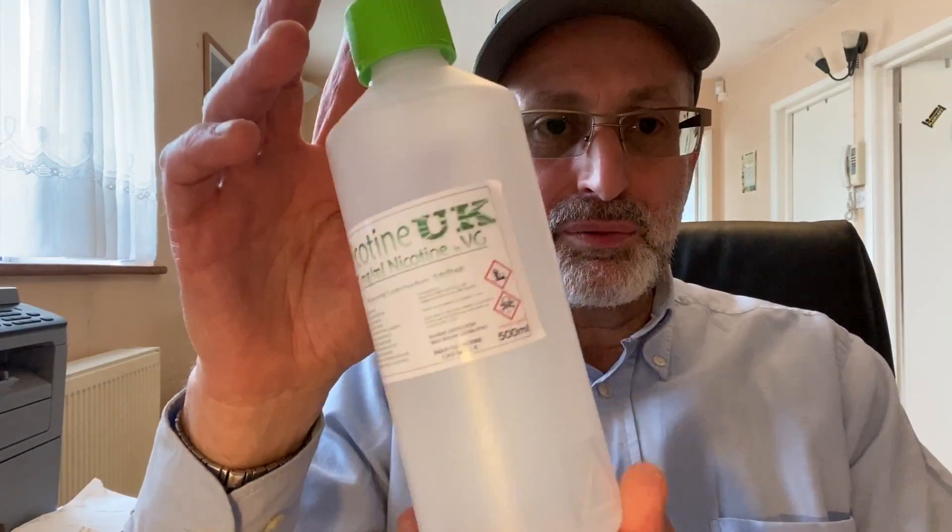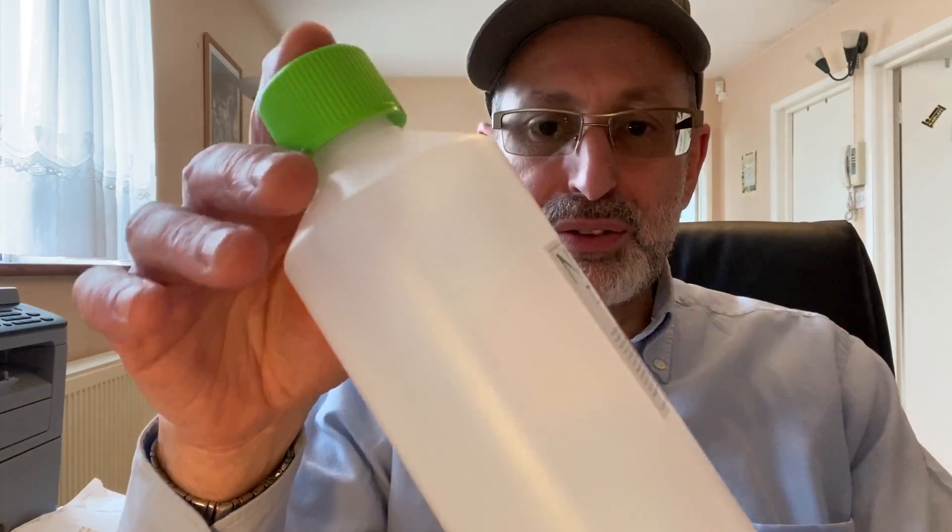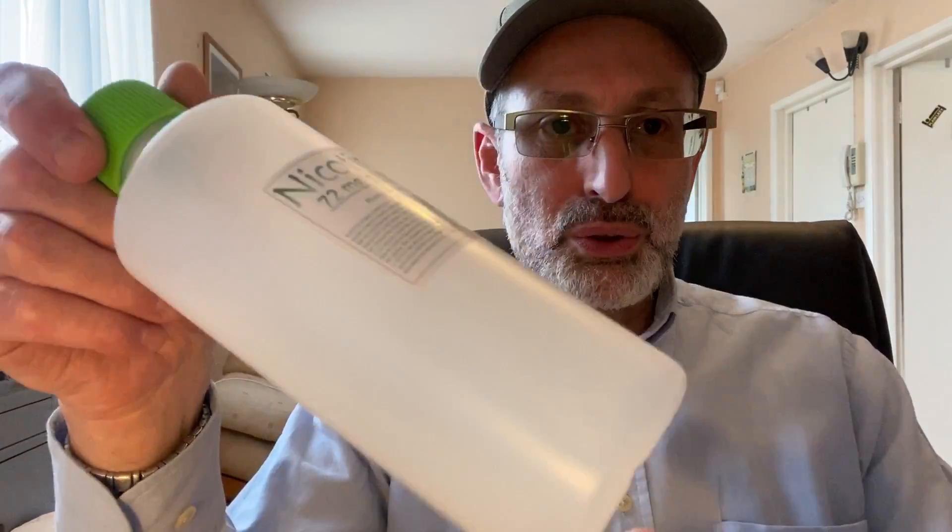That's my method of storing them in the freezer. Obviously I put a label on each bottle with the company I bought it from, what strength nicotine it is, and the date I put them in the freezer. I get them in a half litre, 500ml container, and I use that for mixing juices. I want to mix a liquid with nicotine, I put it in there, give it a good mix, then put it back in the 50ml bottles.